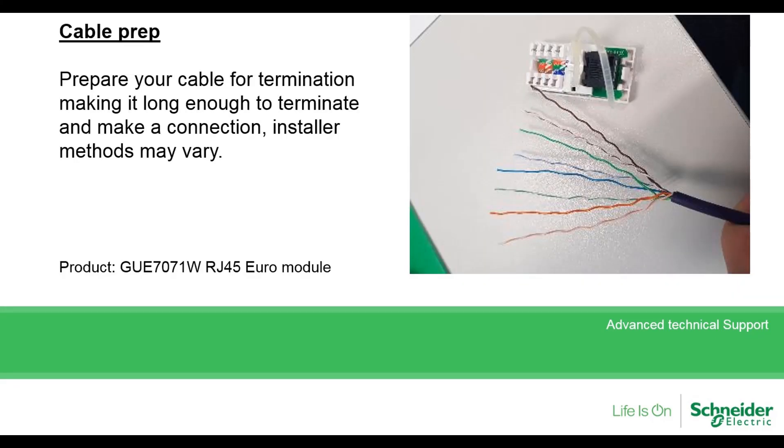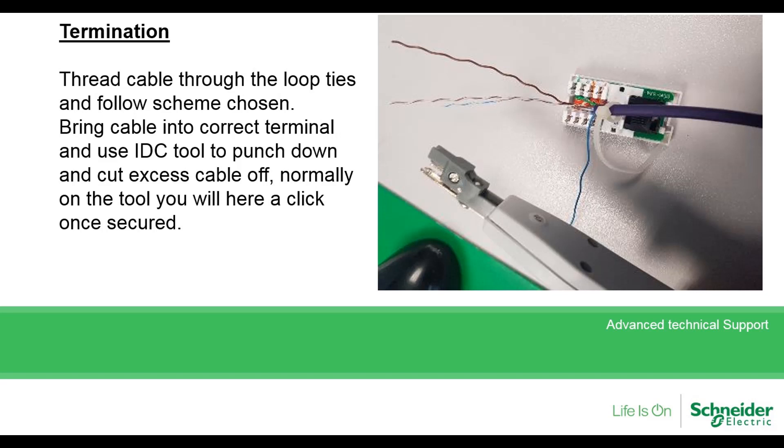Prepping your cable is important — making sure the cable length is long enough to terminate the connection. Various methods may apply, but here is a general rule. Here is a quick overview of the termination. Thread the cable through the loop and bring the cables into the correct terminal on the wiring scheme you have chosen.